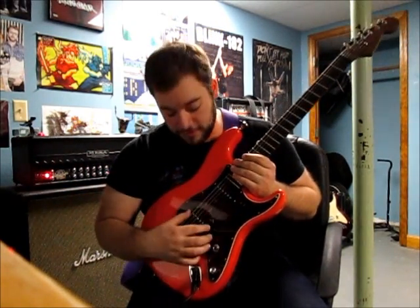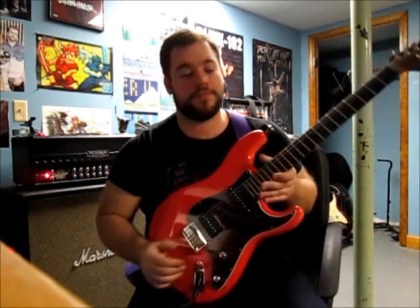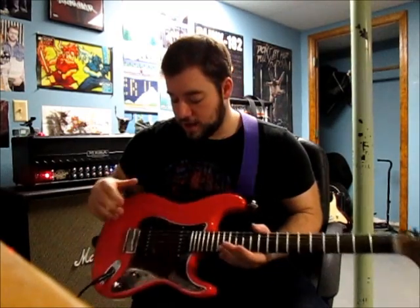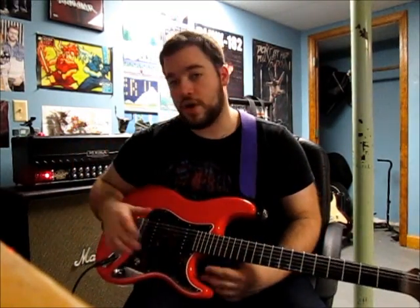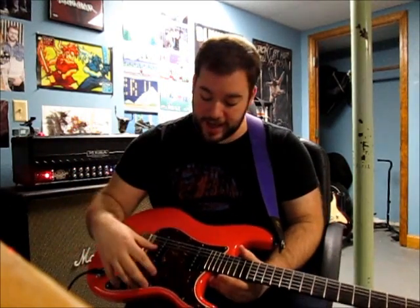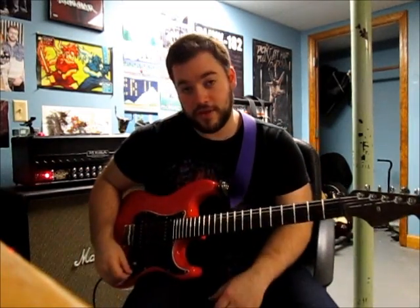I'm sure I'll find a guitar to put this pickup in eventually. For now, let me show you how it sounds. Just so you know, I don't have my noise suppressor on and I don't have this guitar shielded at all — I have some shielding tape on the way but don't have anything right now. This is how it sounds.